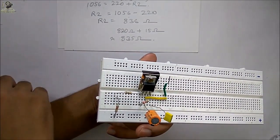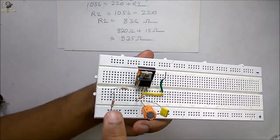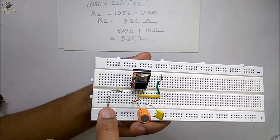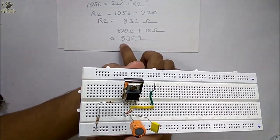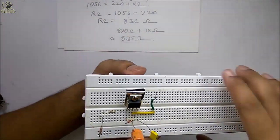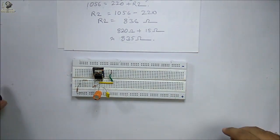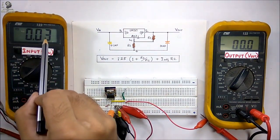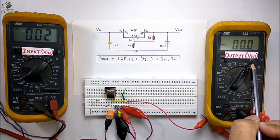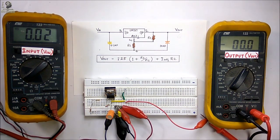On this breadboard I have not used the potentiometer as R2. Instead I have used two resistors in series: 820 ohms and 15 ohms, giving a total of 835 ohms as R2 to generate 6 volts. Let me connect the multimeter as a voltmeter and supply the circuit. We can observe the input voltage on one multimeter and the output voltage on the other; the output voltage will always be constant at 6 volts.